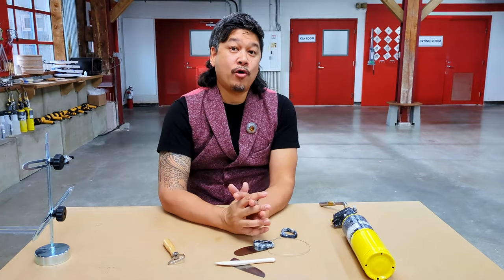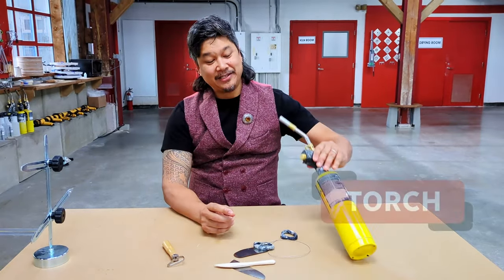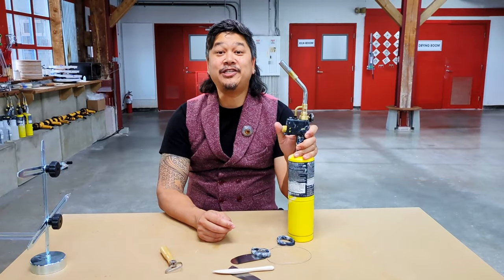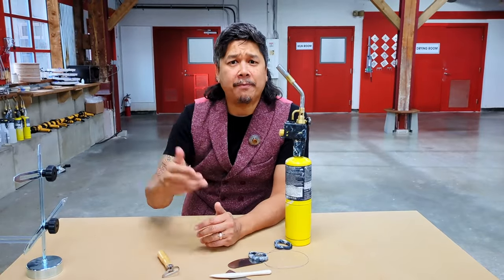Something that is more contemporary, probably something that's invented within the last 200 years, is this torch. This is a torch that we'll be using quite a lot on the pottery show. It's used for drying out the pieces. This little bad boy helps dry things out and speed up the process.